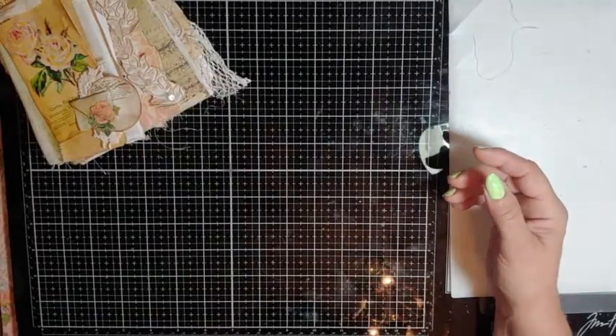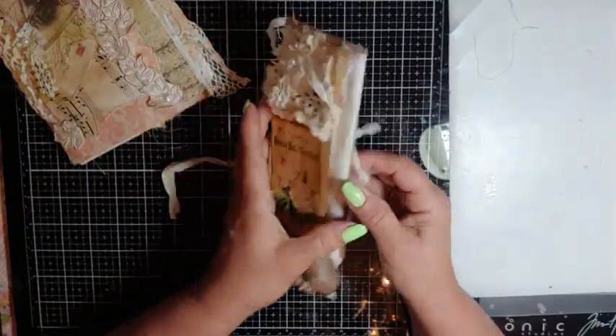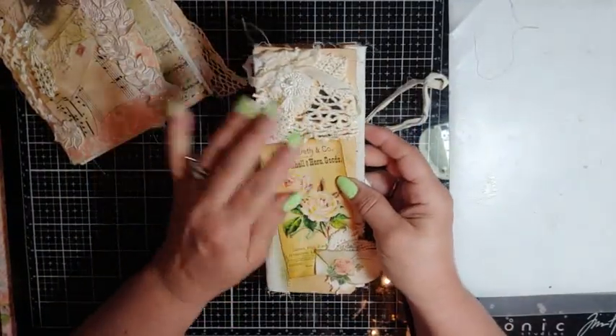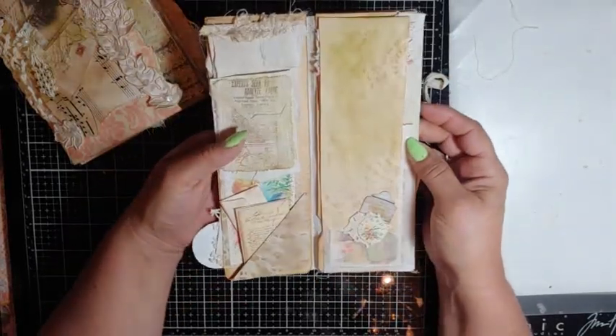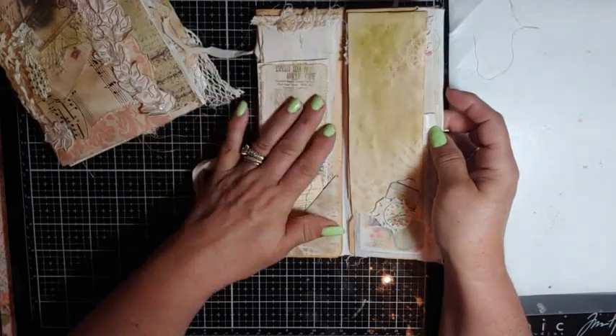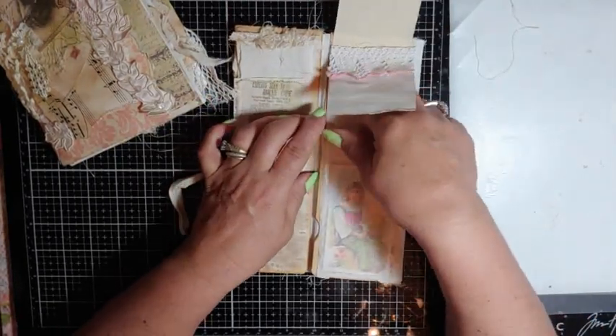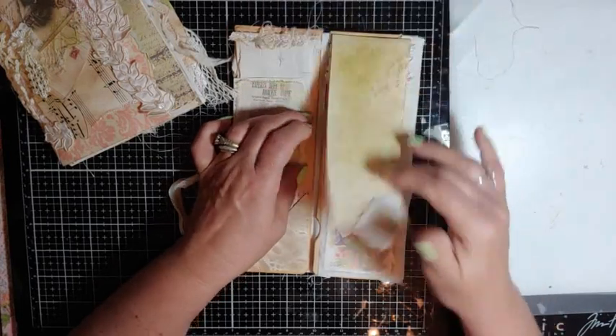And then I made — this is just a little bonus — just a little skinny journal, again with the laces and doilies. These are just fun. And then there's just different kinds of little pockets and flips.